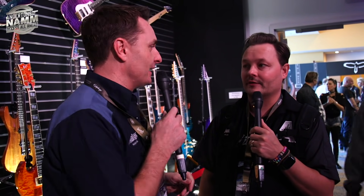So that was the ESP stand — a little look around. Stay with us for NAMM 2019. Pete and I will be doing this all week — hundreds of videos going up. Stay with us and we'll see you there!